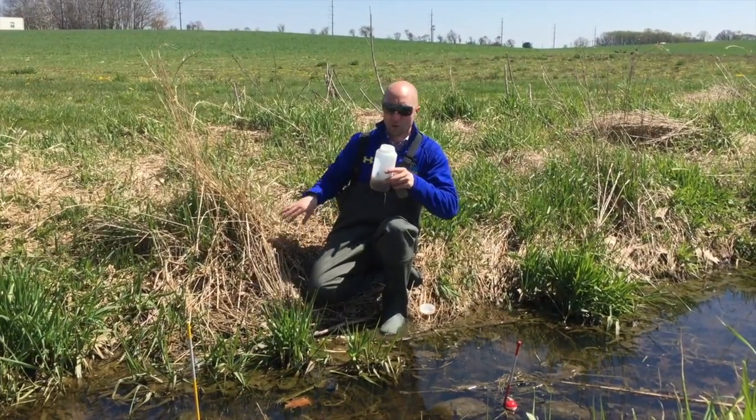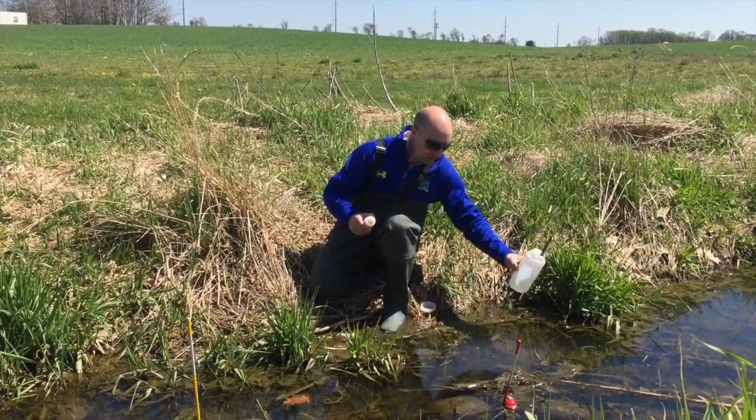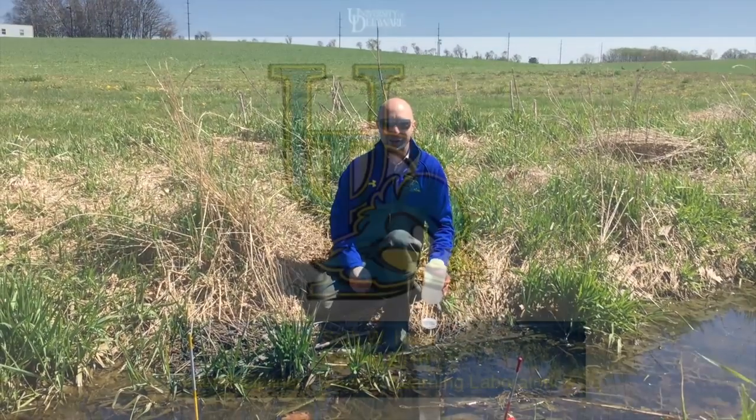Once again, when you're done with your composite bottle, you can dump it out and give it a very quick rinse. Have a good time.